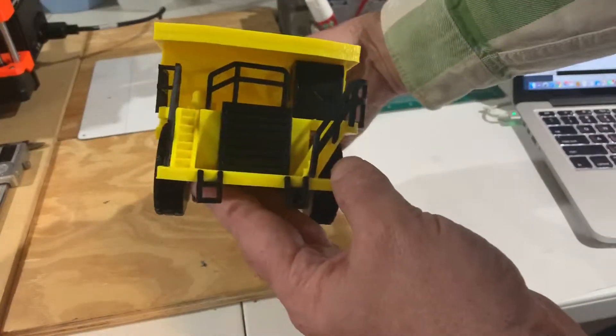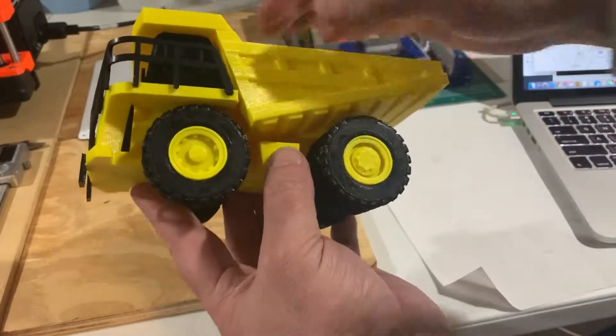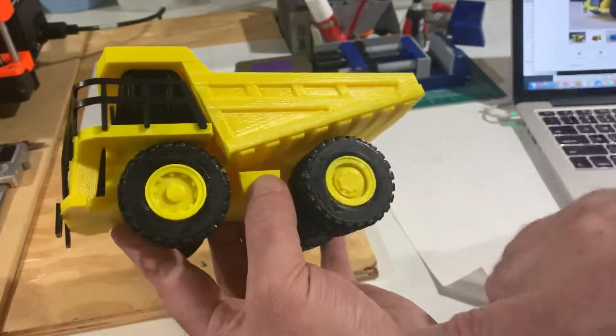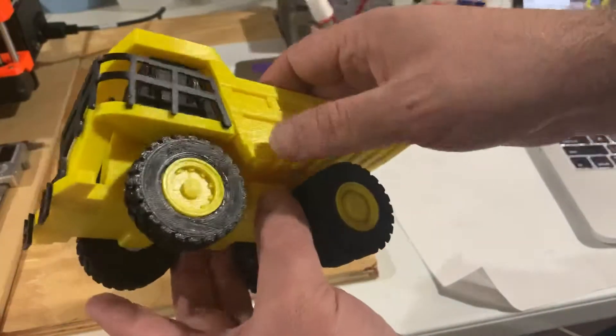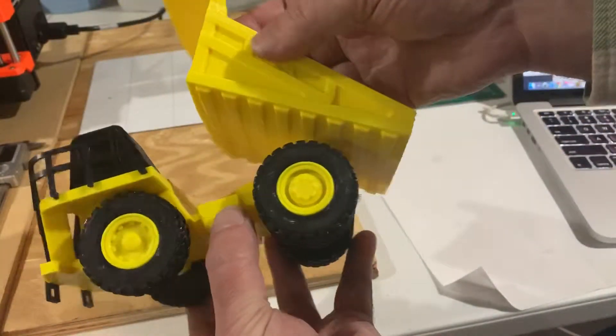It came out really good, I think. This is all yellow PETG that I got from Hatchbox — it's a new filament I've got. And then this is that black filament I've been using, that's Amazon Basics black filament. It really came out nice.